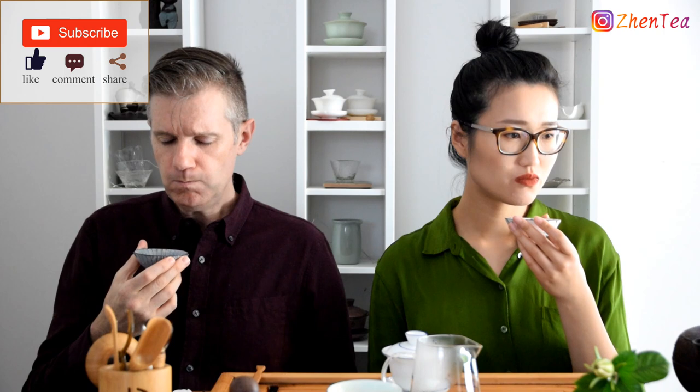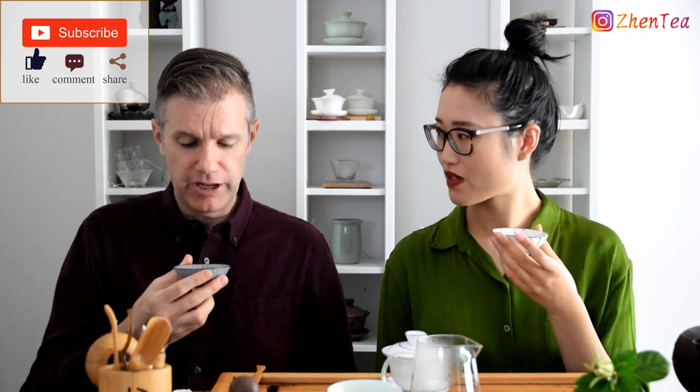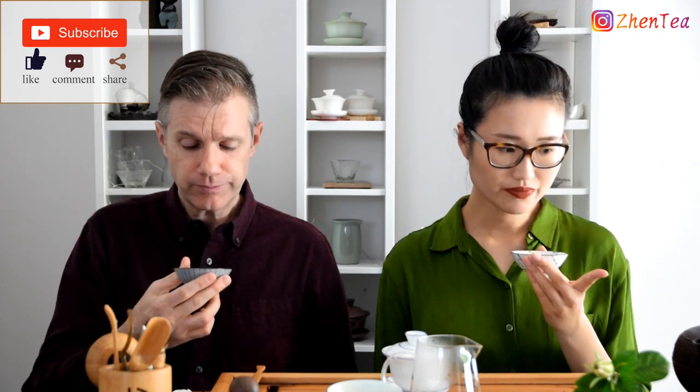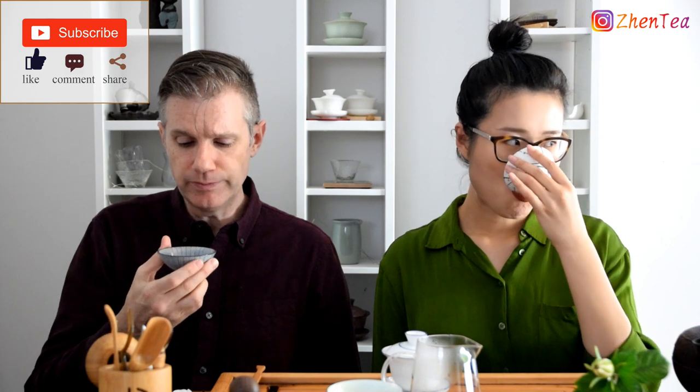Still a little bit nutty. That's actually pretty good! It's going to have plenty of nuttiness as it opens up. The water is not boiling — it's probably 85–90°C. Oh, that's a great tea — way better than I thought! I was a little bit nervous, but I'm happy.